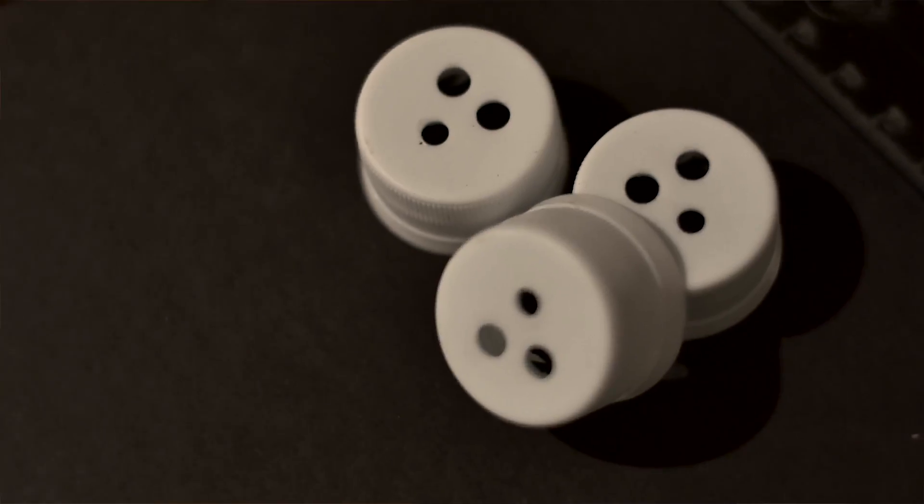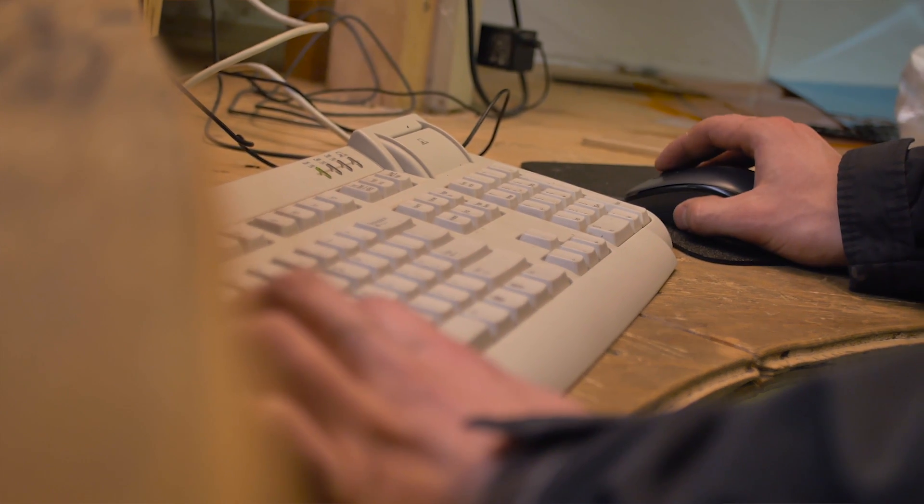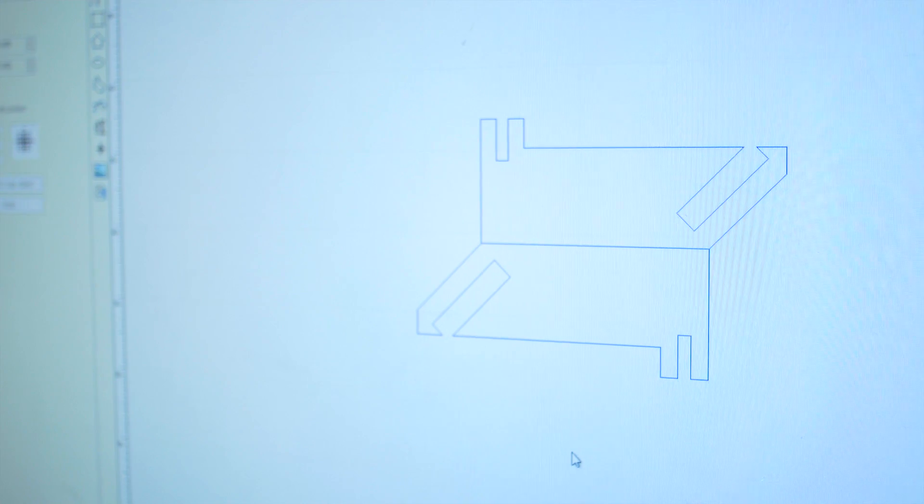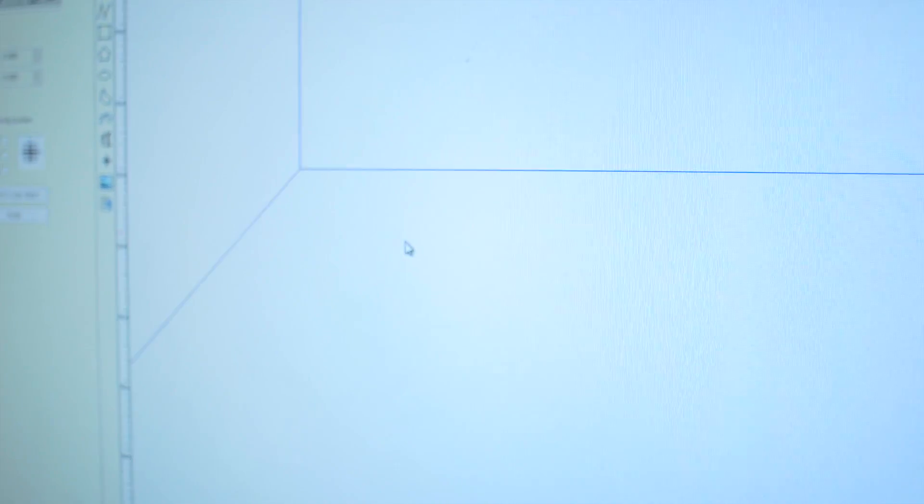We're laser cutting five materials for a total of 50 parts, and the total laser cutting time for each kit is under 10 minutes. To get the laser cutting times that low, we needed to use edge sharing. So instead of having spaces between the parts, we bring them together along an edge that they both have, so we're effectively cutting two parts at once.